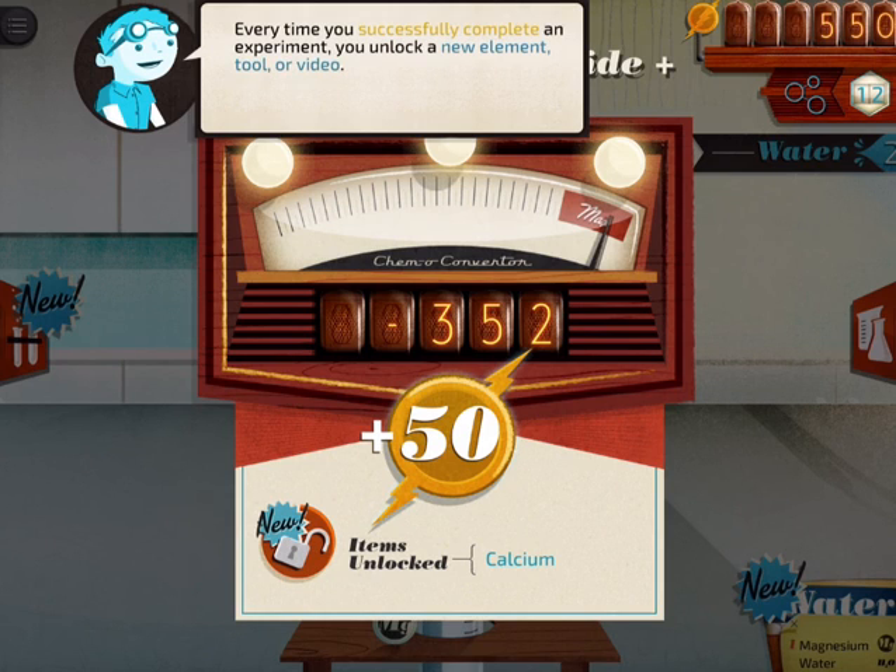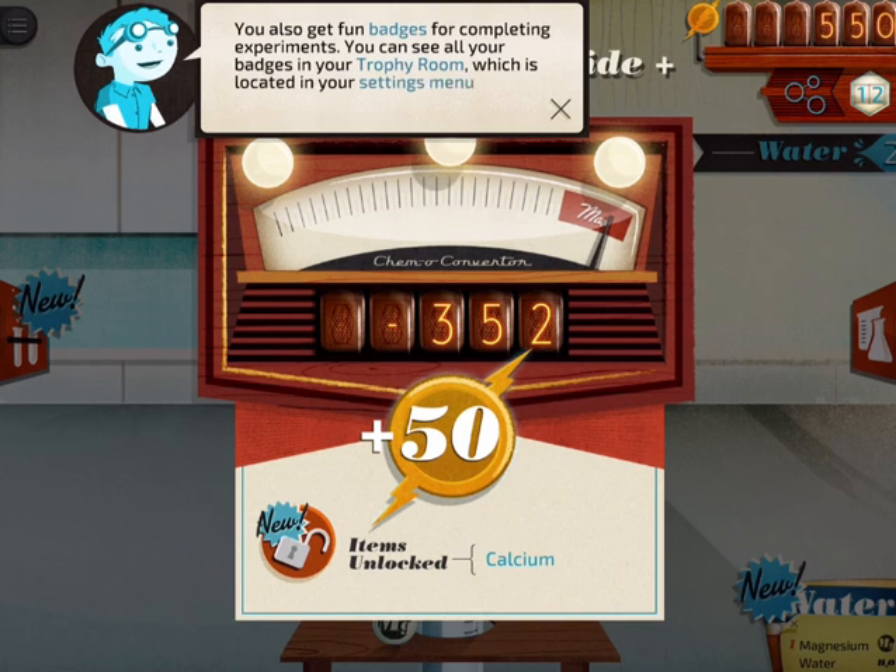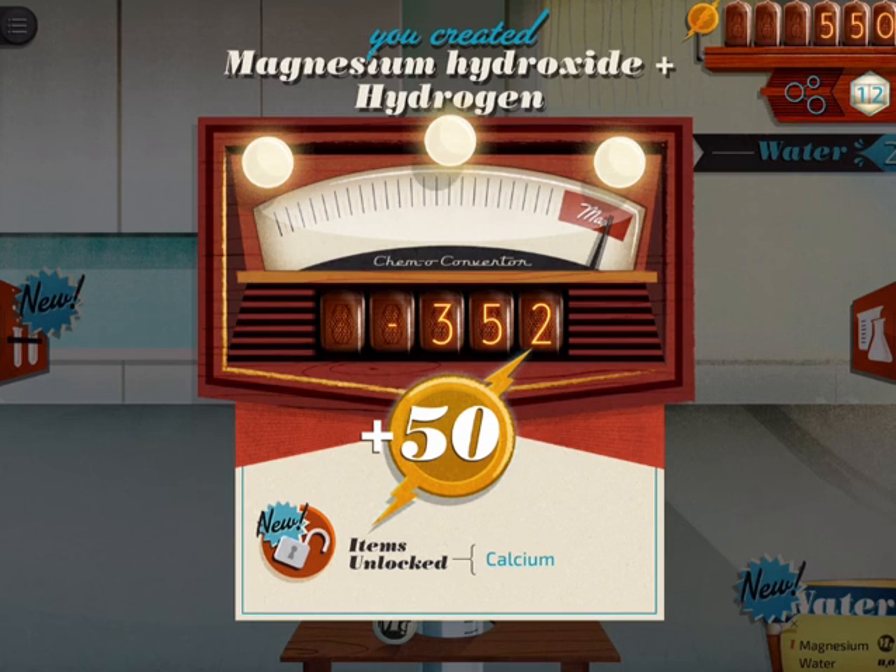All in all, it's a great introduction to actual workbench chemistry in an app that is contained in a digital fashion. I would use it with any course teaching science and basic chemical properties and changes. I would probably go as low as fourth grade and all the way up to 10th grade using this app.